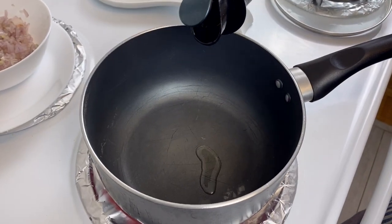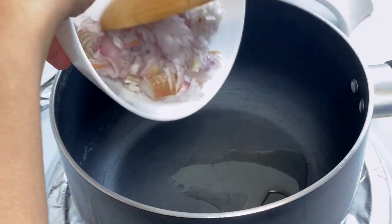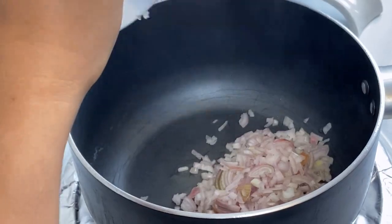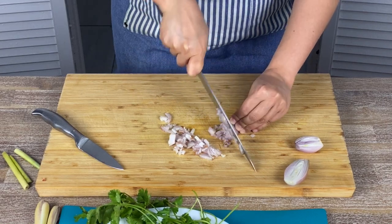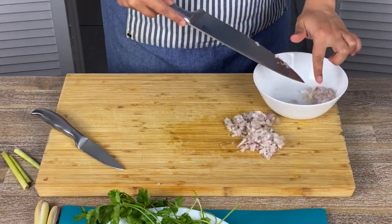It's a very simple sauce. Using any kind of pan, add a drizzle of oil and throw in the chopped shallots — I've already peeled and chopped them. The shallots will help create a gravy and give texture to the sauce.